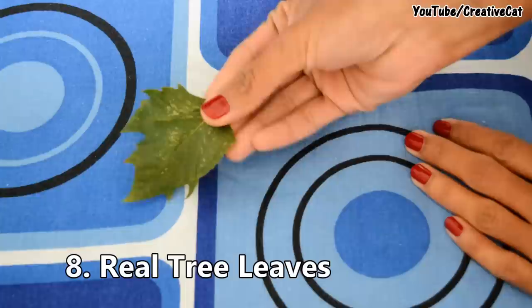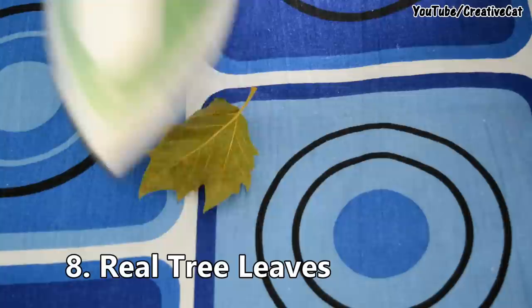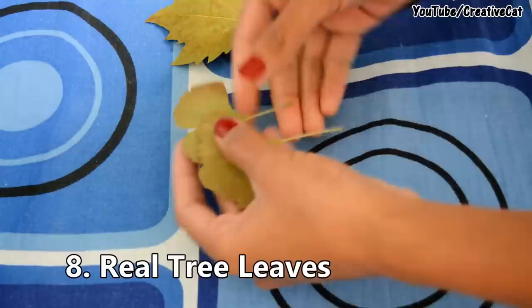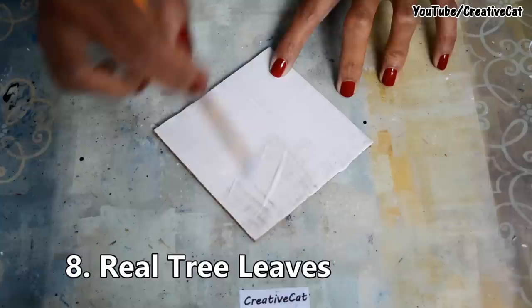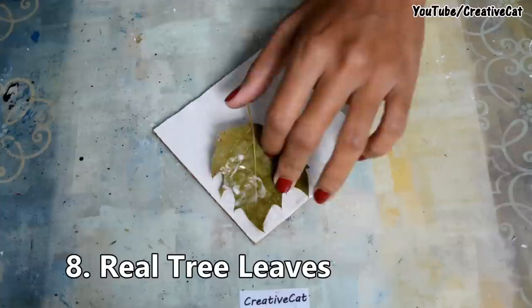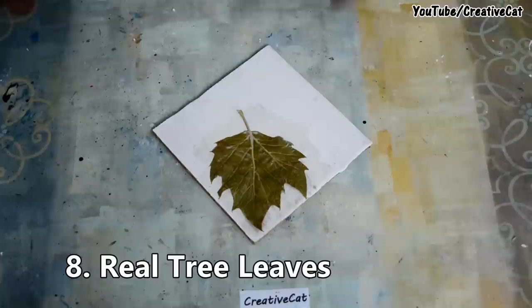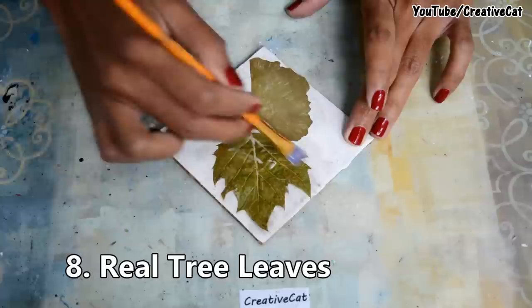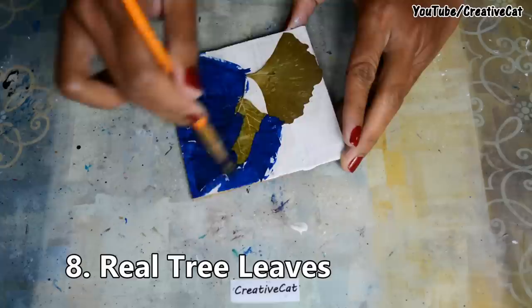Next, you can use real tree leaves. Take green leaves and dry them using an iron — this way they stay straight without breaking. Stick them upside down like decoupage so the veins are visible. I got this beautiful ginkgo leaf; paint it once it dries.